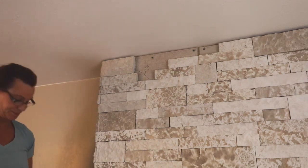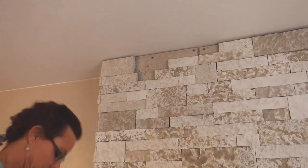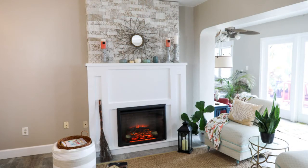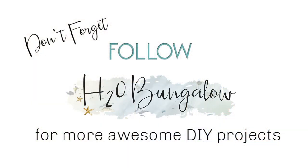You can download the complete set of instructions and my supply list in my blog post at h2obungalow.com — search 'Faux Chimney'. There's also a link in the description of this video on YouTube. I hope you liked my project. If you did, like this post, leave me a comment, and subscribe to me on YouTube. You can subscribe to my blog as well. Thanks for watching and we'll see you on the next creative DIY project.